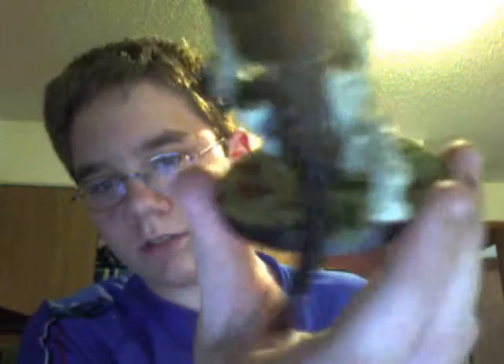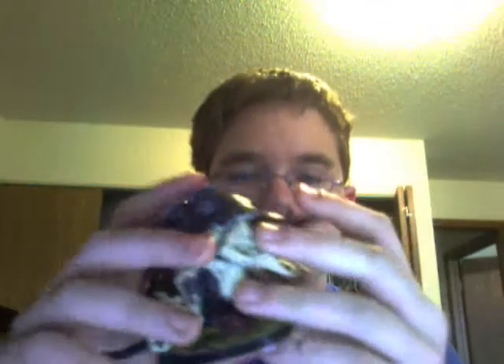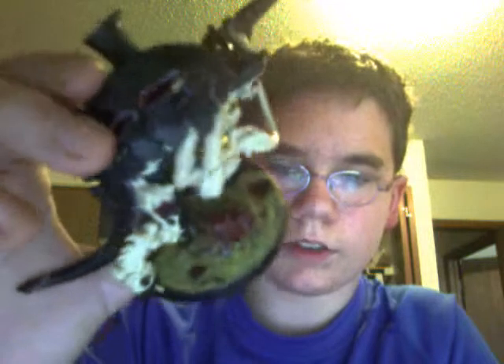Tail — I just did some blood. On the base, in the battleforce gen store sprues, you get four of these kind of objective markers, so I just put one on the base. I flocked it with green grass.